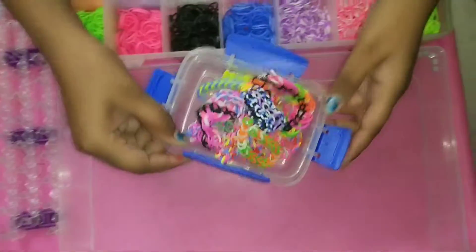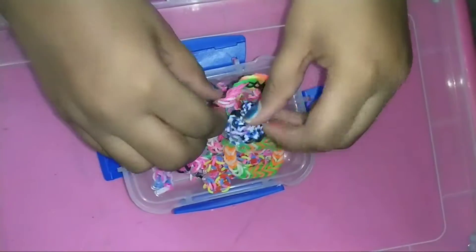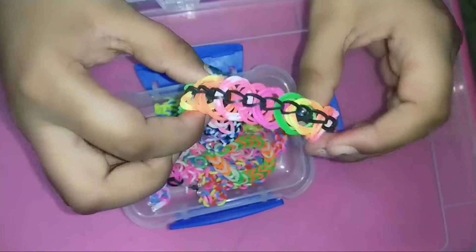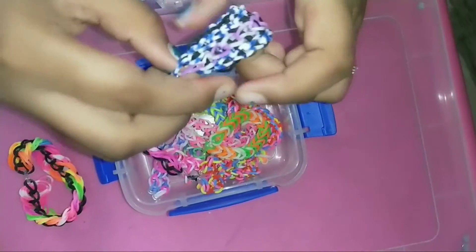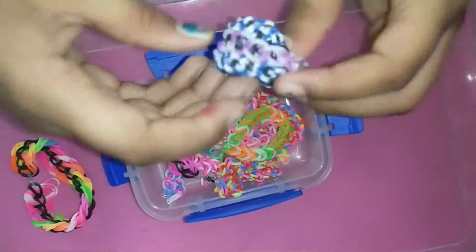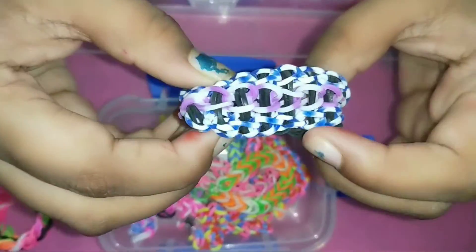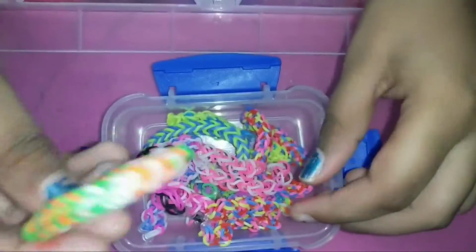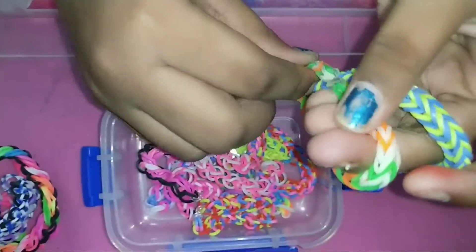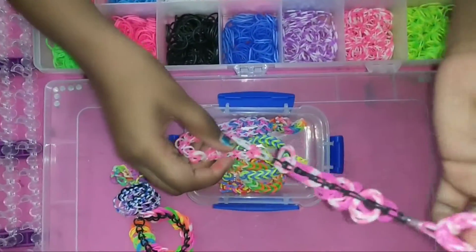And these are the bracelets made by this kit. This is a triple link chain inspired by Ira Tran. And this is the triple single bracelet inspired by triple sisters. And these are fish tail bracelets — these are all chevron patterns. And this is the special bracelet.